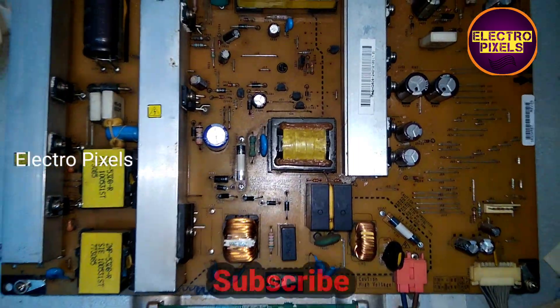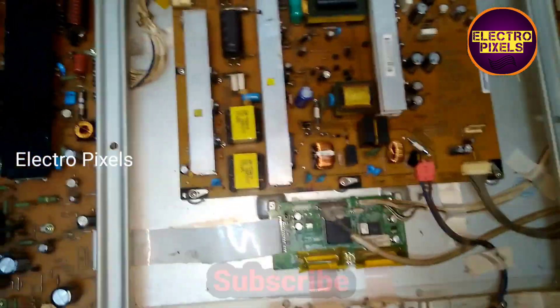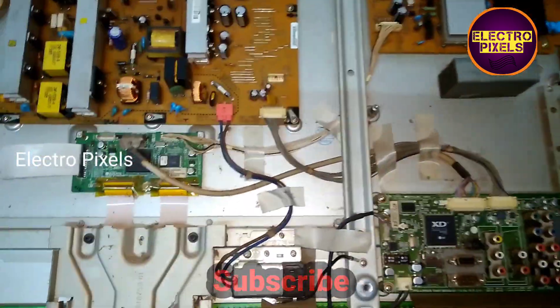Now there is no shorting in the power supply board of this 42-inch LG Plasma TV. Now let's turn on the TV by powering it on.